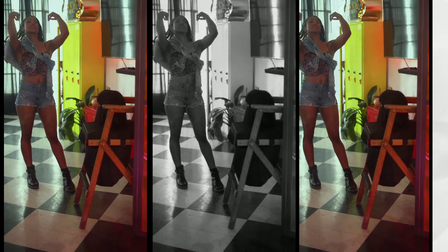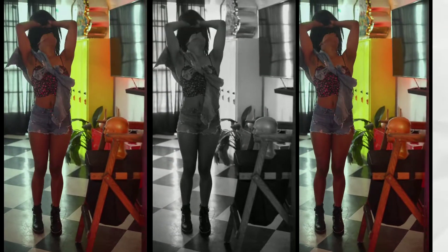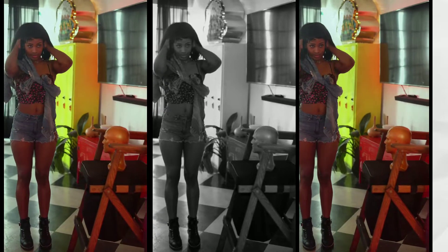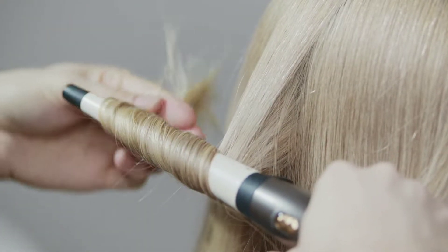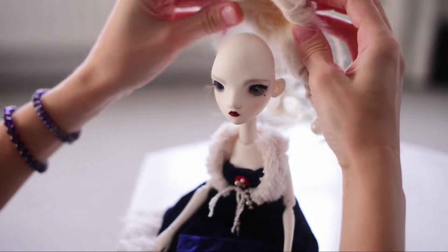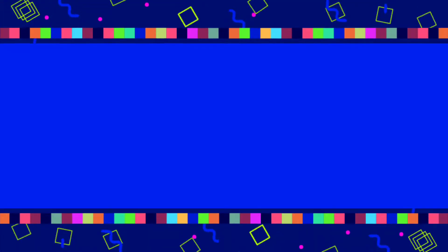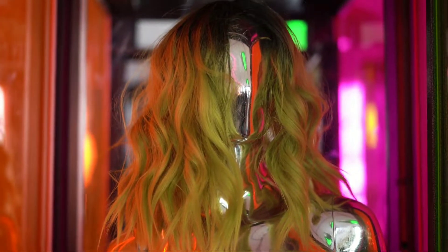Number two: take it to a professional. When you need to style your wig, it is better if you take it to a professional. There are many salons that specialize in the care and styling of wigs. Remember that if you cut the hair on your wig it won't grow back, and it also won't recover if you use too much heat, so go to a salon and ask — there are many specialists that can help you.